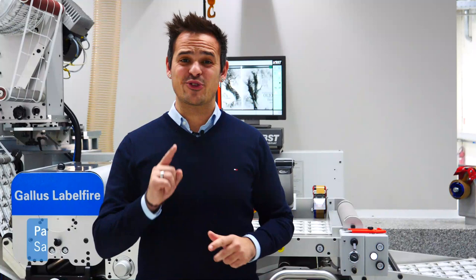If that is what you want for your digital production, feel free to get in contact with your Heidelberg representative. Thank you.